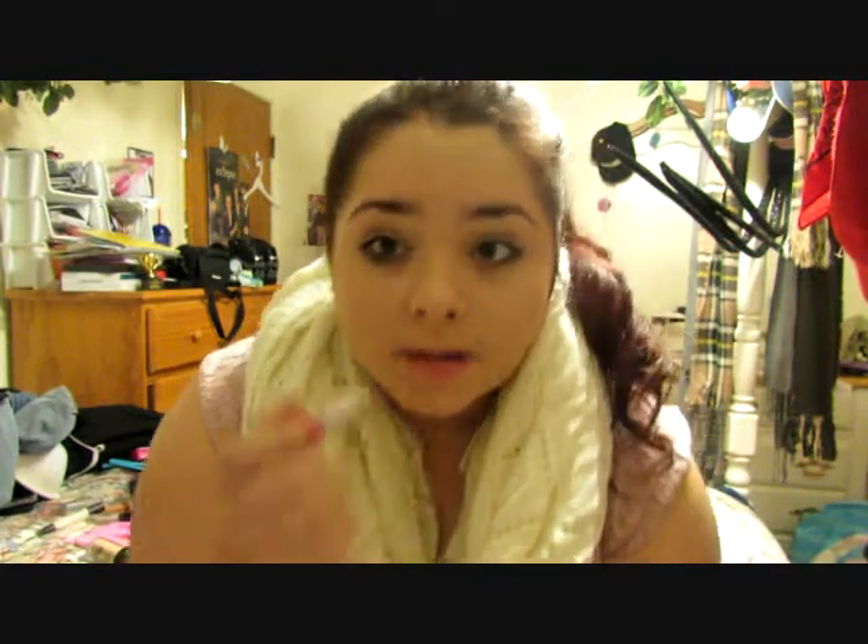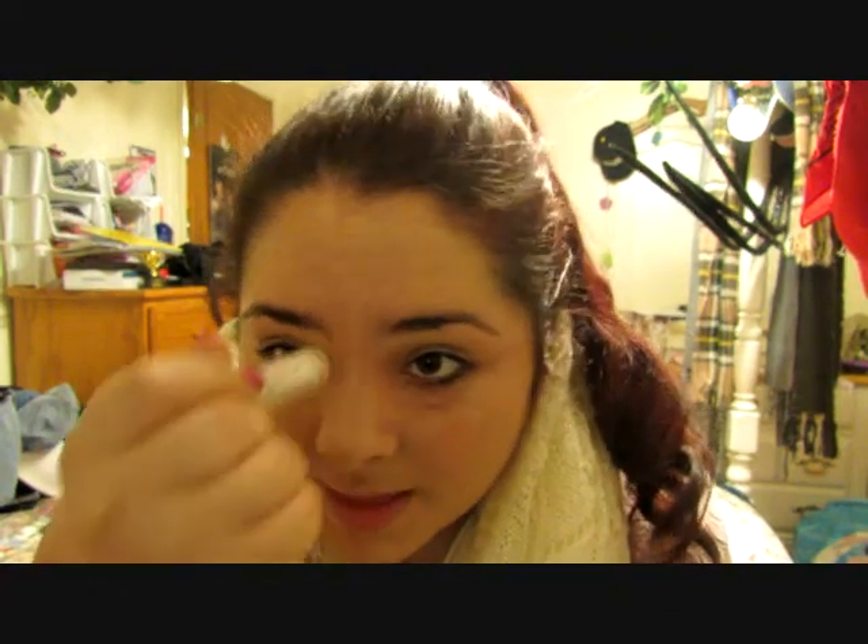So once you finish applying all of your foundation, you're just going to take your concealer — mine's kind of used up, but it is a CoverGirl Twist Up Concealer. You can just apply that in triangular sections under your eye, kind of going up to your eyelid. You can put it on any extra blemishes, and put one line down the center of your nose and one over each eyebrow. Next you're just going to take your ring finger and start lightly dabbing the concealer into your skin. You take the ring finger because it's the gentlest of all the fingers. Make sure to cover any under-eye circles, always in an upward motion — never downward, because that can cause wrinkles on the skin.